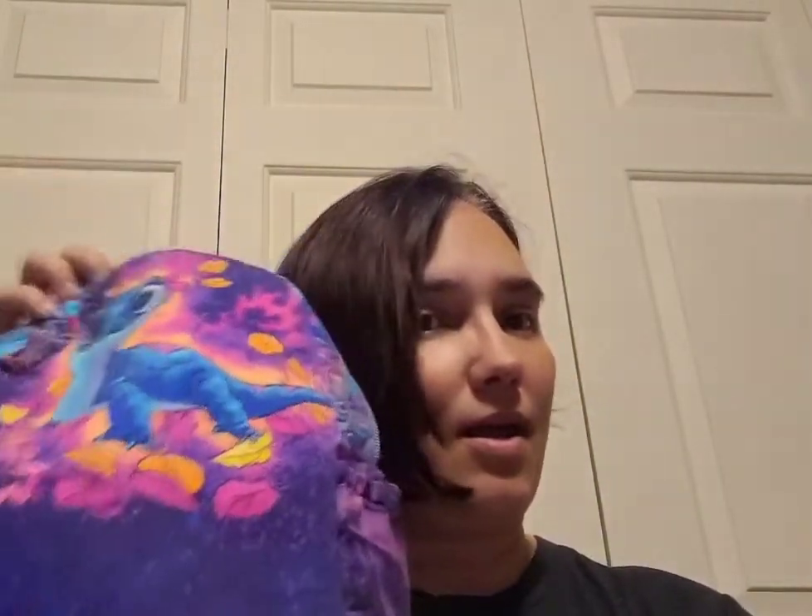I know this isn't Loungefly — my friend did make this for me and I'm thankful for it. I love Bruni — he's cute. I need to make some Bruni ears! So these fit down into my backpack and I can go ride my ride or take a break from my ears.